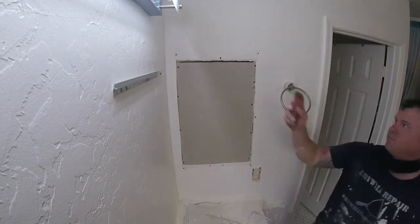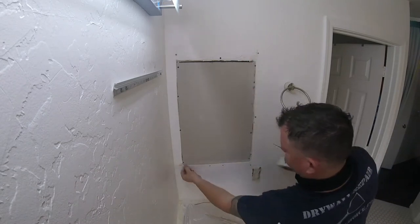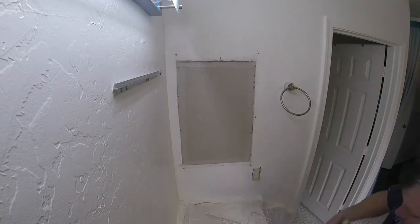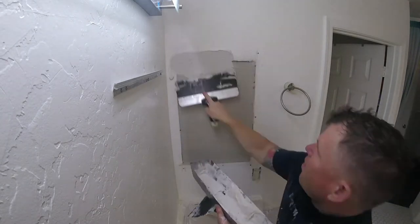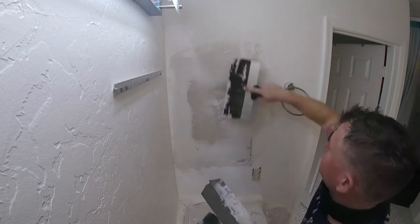Once I get all my screws installed, I want to scrape the seams with a six-inch knife. Always scrape your stuff before you put fiberglass tape. Apply fiberglass mesh tape to the sides. Now I'm doing a pre-fill with some mud, pushing it into the grooves of the fiberglass tape.